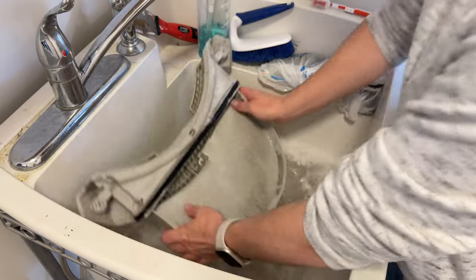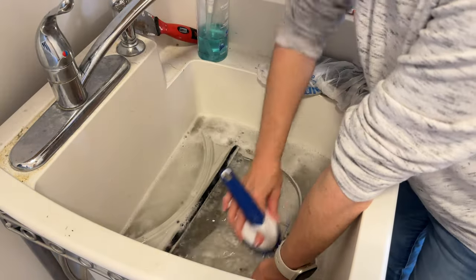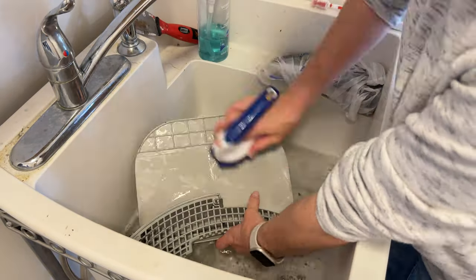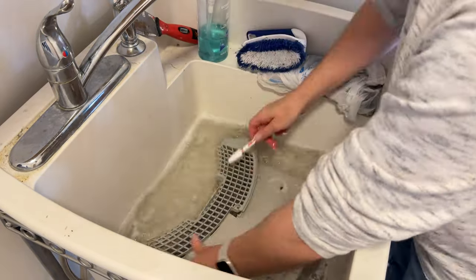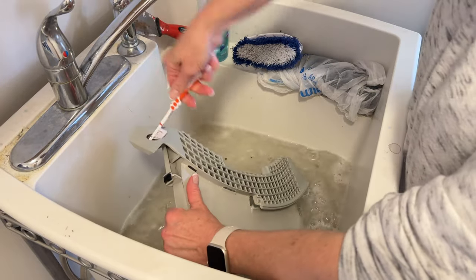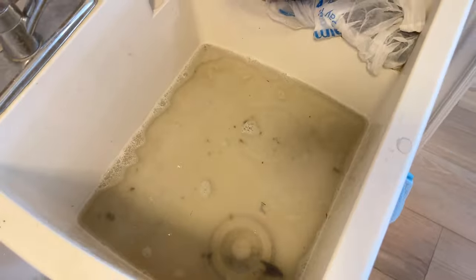Next I'm going to take the filter housing and clean it off. As you can see it is really dirty, so I'm going to scrub it down — getting into as many of the tiny nooks and crannies as I possibly can. When I'm done rinsing both of these, I want to dry them thoroughly. I like to put them on top of a towel on my washing machine until they are dried.